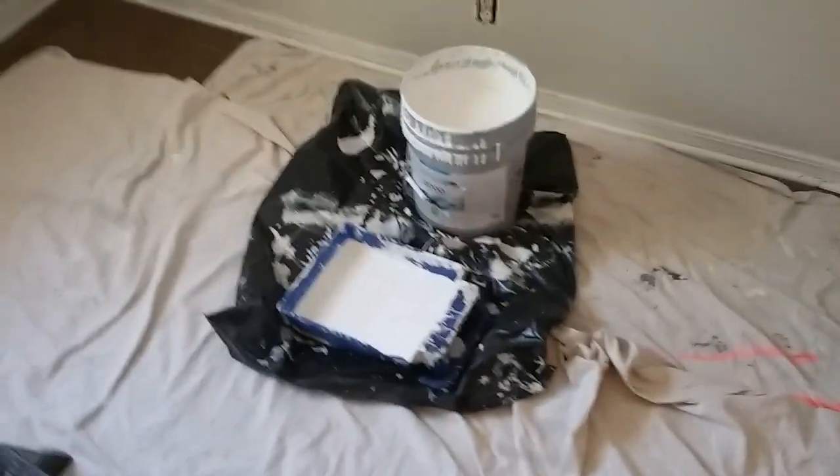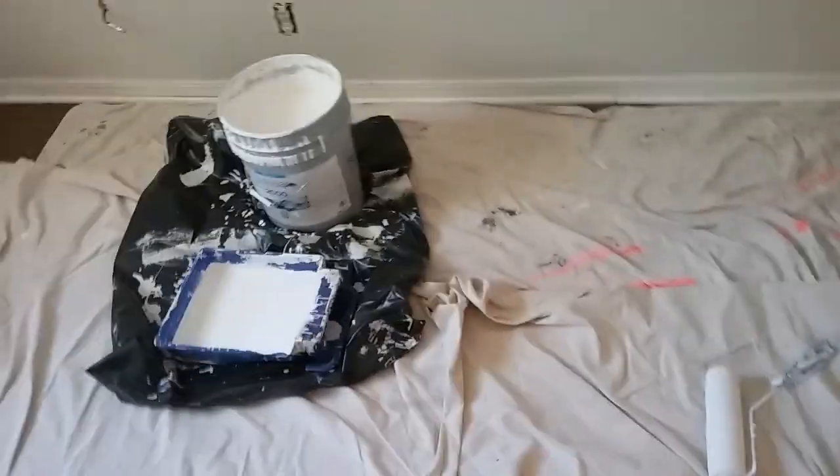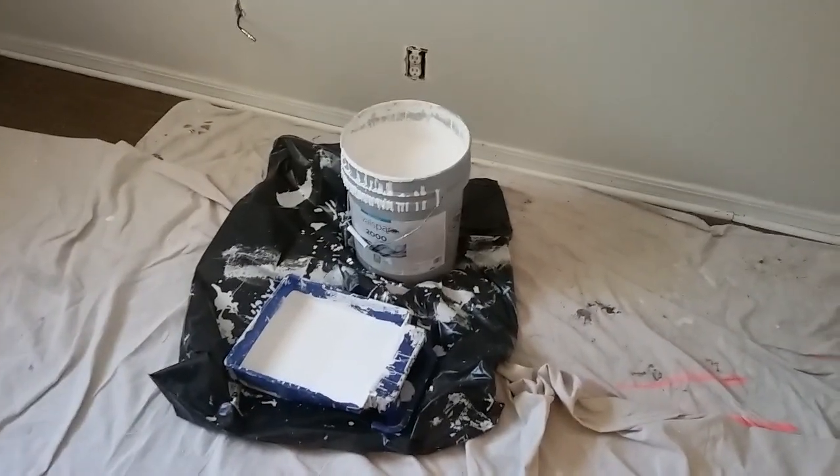Good morning guys, gals, DIYers, friends. Today we're going to learn how to roll paint on a popcorn ceiling. This is a rental I'm working on - you can see it's got that glorious popcorn ceiling. It would have been fairly easy, but nasty, to take this popcorn off. But the investor did not want to do that - he wanted to paint over it. Now that it's painted over, it's pretty much going to take an act of Congress to get it off.